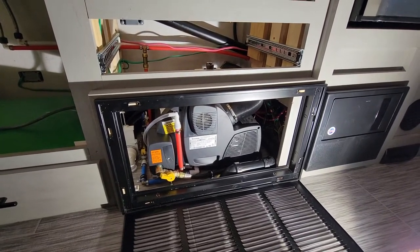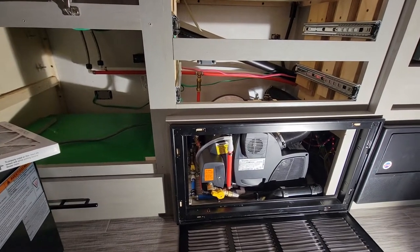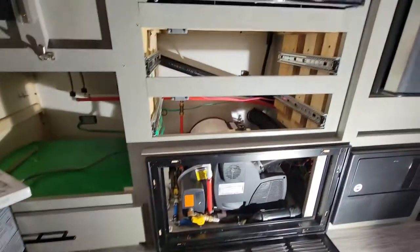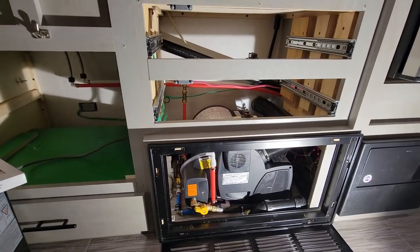This is the Truma Combi that I installed in a 2021 Forest River Ibex 20BHS. I changed a few things around in here already, and it works out really well for our needs.